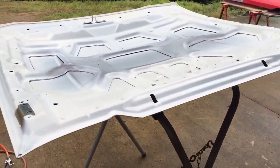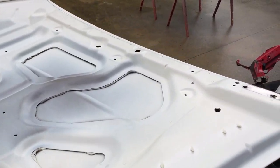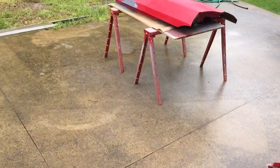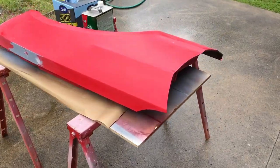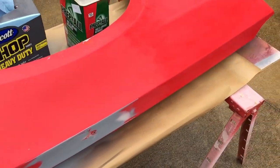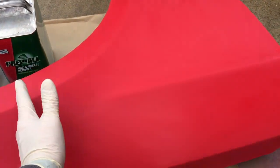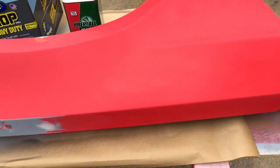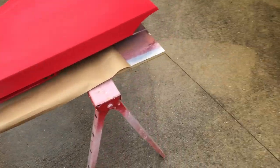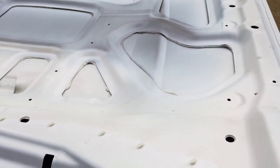All right, I finally got all this stuff clean, scuffed and dry — dry is what took forever because it's so cloudy and rainy today, but the sun's finally coming out a little bit and starting to dry it up. So now I'm going to wax and grease remove all this stuff, then tack cloth it, and then cover up the area on this fender so I don't get any sealer on it. Then I'll seal all the primed areas, and since I'm doing a color change on this one I'm going to go ahead and seal the whole underside of the hood.